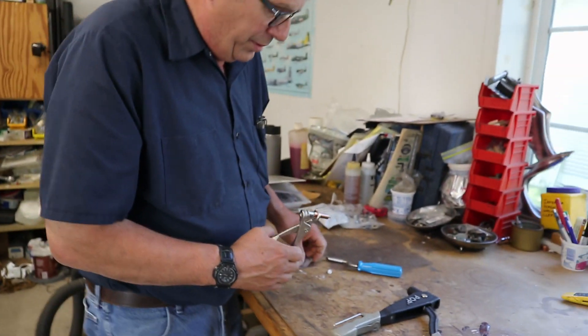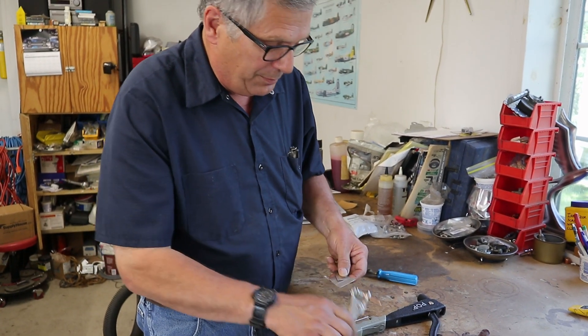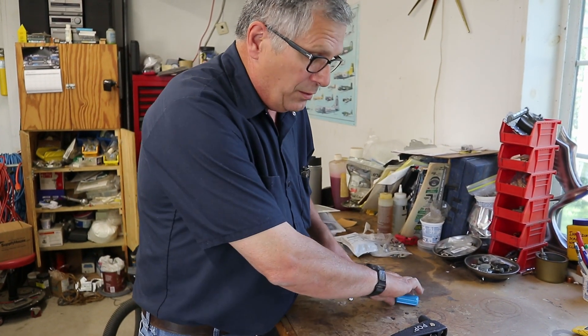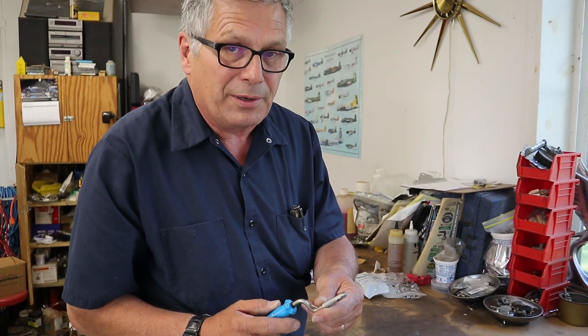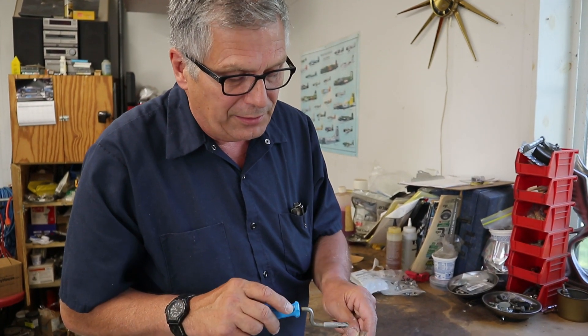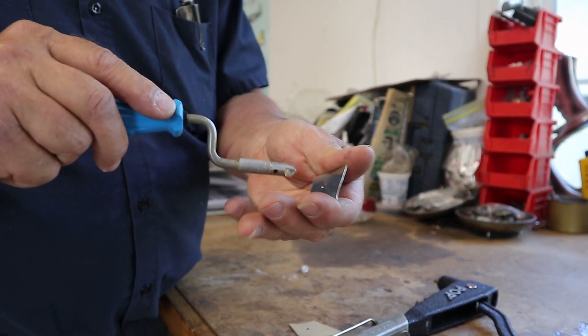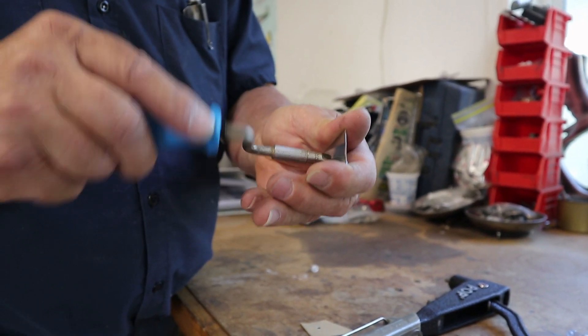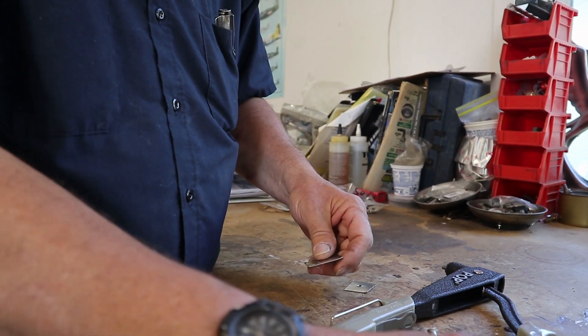I took two pieces of scrap sheet metal and drilled eighth-inch holes in them to accept a rivet. This also bears mentioning: you should deburr either with a deburring tool or a slightly larger drill bit — deburr the hole so you don't have any burrs sticking out when you get ready to set your rivet. I've already done that on both pieces.